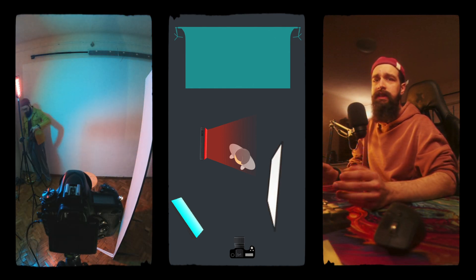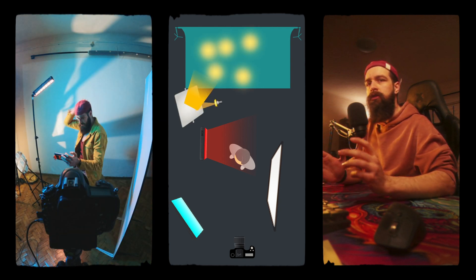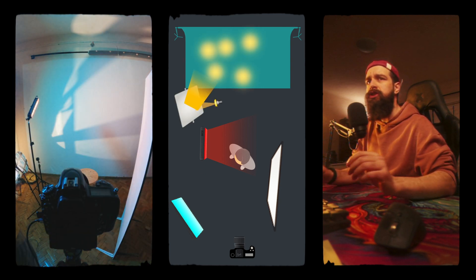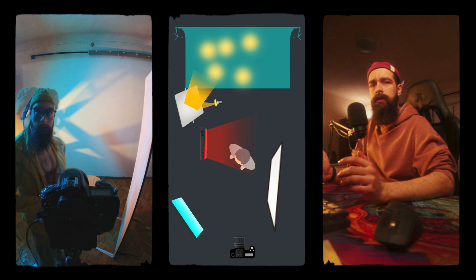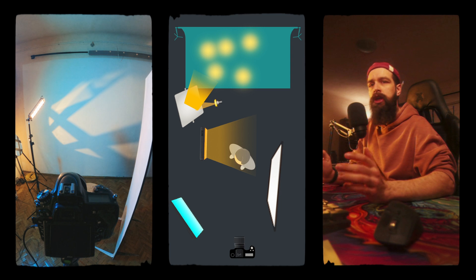To make things more interesting I added one more light, bounced into a broken mirror to reflect onto the background and create interesting shapes. To create contrast with the blue background I gelled this light orange, but now I had way too many colors of light, so I matched my key light with this background light in order to have some cohesion in the shot.